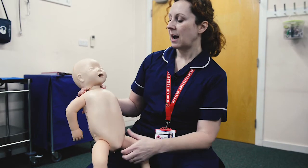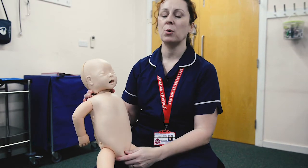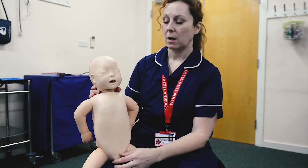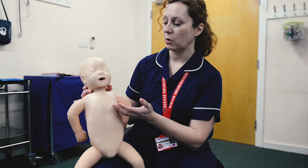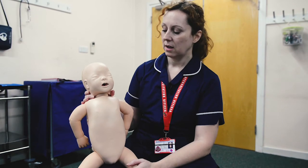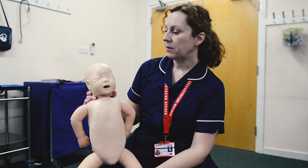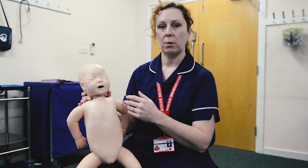If your child has had any manoeuvres performed — especially chest thrusts — it's important they get checked out by a doctor. Even if they've coughed up what you think was there, something might still be left. If you're alone, do one minute's worth of manoeuvres before calling an ambulance. But if there's somebody else there, call an ambulance as soon as you recognise the infant is choking.